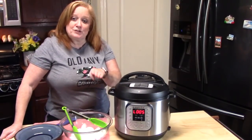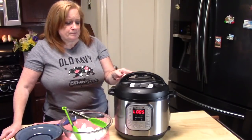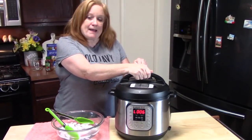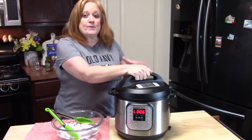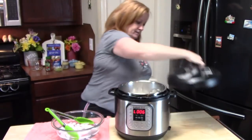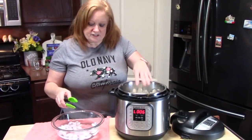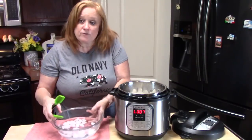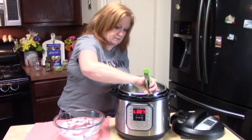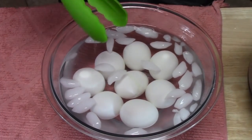I'm at my 5-minute natural release mark. On the back of the unit I'm going to switch my knob from sealing to venting. My pin has dropped on the back of the unit. I'm going to release the lid — remember we want to open it facing away from us. We don't want all that steam in our face; it's hot enough in the summer. Now I'm going to take my eggs and put them in an ice bath for about 5 minutes. Then we're going to be able to peel the eggs.